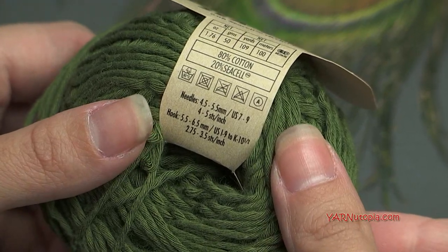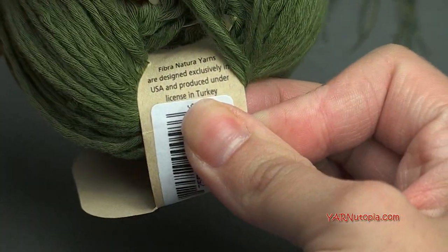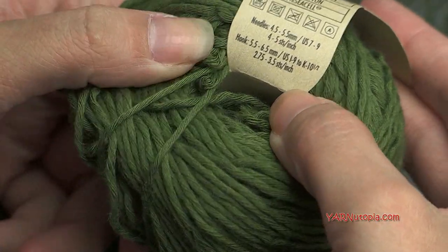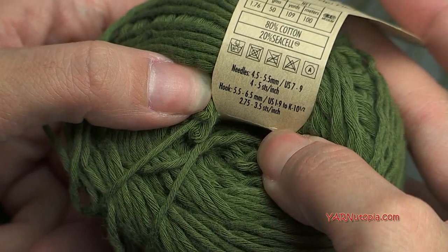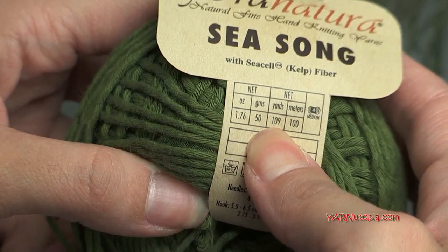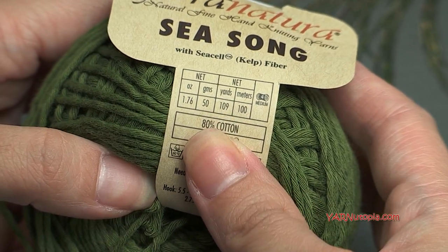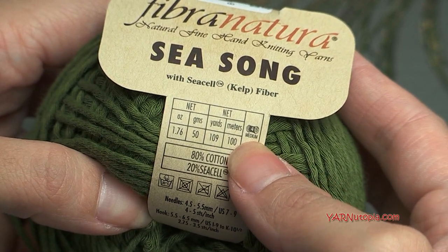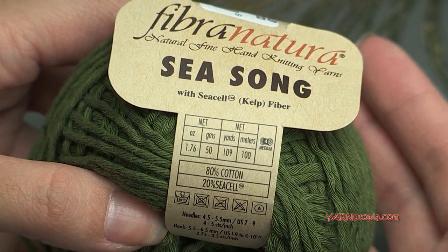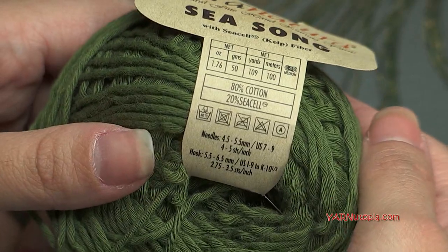I would use some type of natural yarn for this type of project, just because it's going to be right on the skin and out in nature as barefoot sandals. This is a size four medium yarn, so it's a worsted weight. You can use any 10-ply yarn you have available. This ball is 109 yards and we're going to be using less than 50 yards.